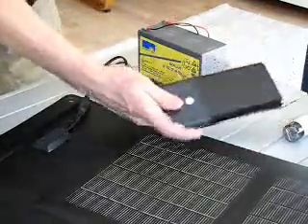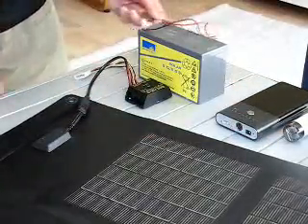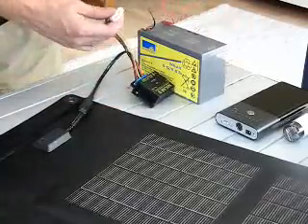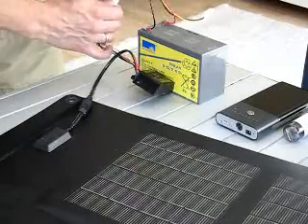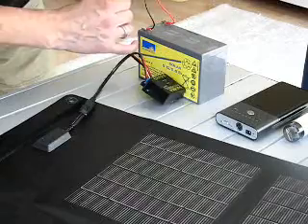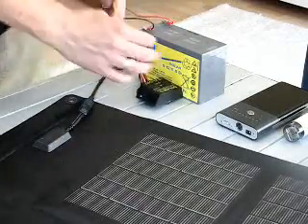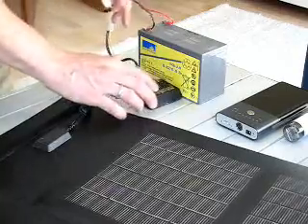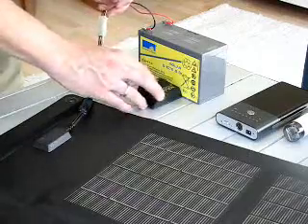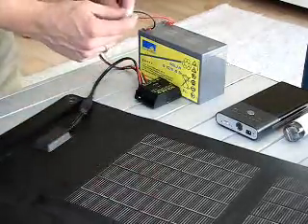That simultaneous charge and use is not possible with lithium ion — that's another disadvantage. With lithium ion you charge it and then you use it; you can't use it at the same time as charging. So there's the solar regulator — it's a cheap device, about 20 euros. We plug that into the battery, and on the solar regulator there's an input and output providing 12 volt output. So now we have the ability to trickle charge into the battery and take 12 volts out whenever we need it, as long as there's energy coming from the solar panel.